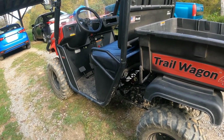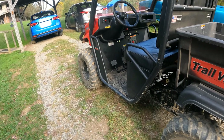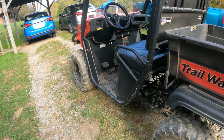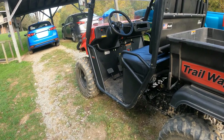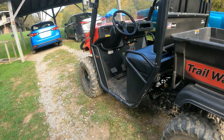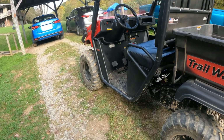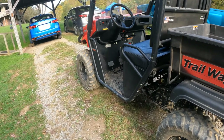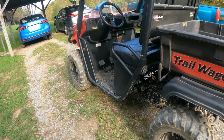If you get a chance to pick one of these up - it may have changed names by now. We looked it up and this is a 2017 model; it went by Landmaster and Trail Master at different times. Some of these come with a Kohler engine, but I'm glad we got the Honda - the Honda is a great engine.